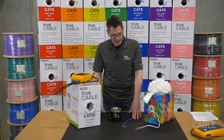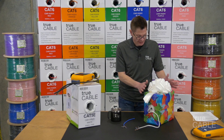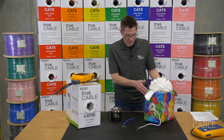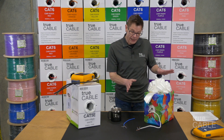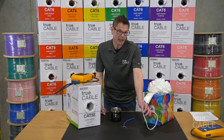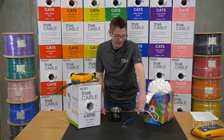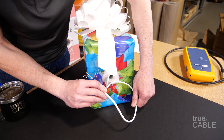CCA cable, or copper clad aluminum — have you ever received a gift that you just didn't want? Well, if you ever receive a gift that's copper clad aluminum, I recommend that you re-gift it, throw it out, whatever, but don't install it. Copper clad aluminum is potentially something that could burn your house down, and I'm not joking. The deal with this stuff is that it's going to cost less. They're preying on the fact that you don't know necessarily enough about ethernet cable to make the call: is copper clad aluminum safe or not?